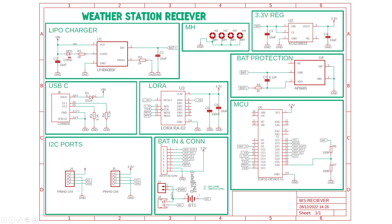The LoRa module is connected to the MCU through the SPI bus. Now for the headers: Header J1 is provided for connecting an e-paper display. Header J2 is given to connect an external power switch. J3 is for connecting a LiPo battery. BT1 is an 18650 lithium-ion battery holder. Headers J4 and J5 are two I2C ports, provided to hook up any environmental sensor to monitor indoor parameters. The last one is the USB-C port, which is provided to charge the battery from any USB port.